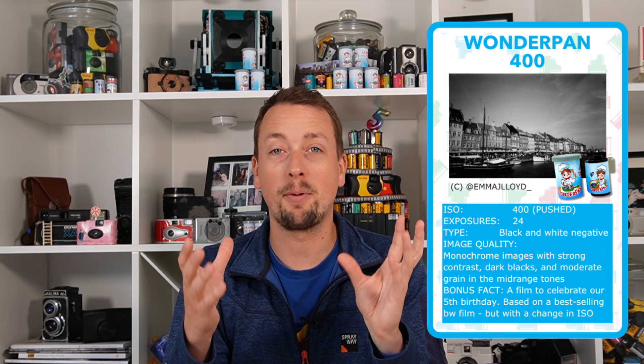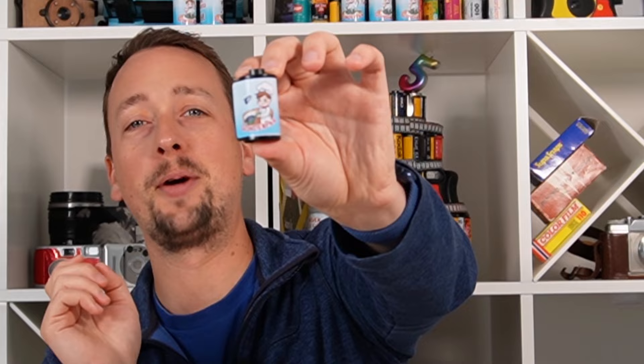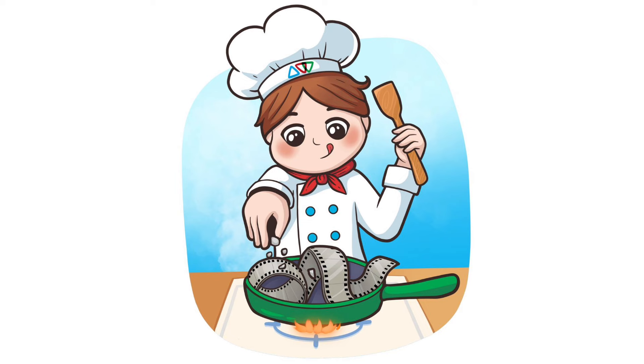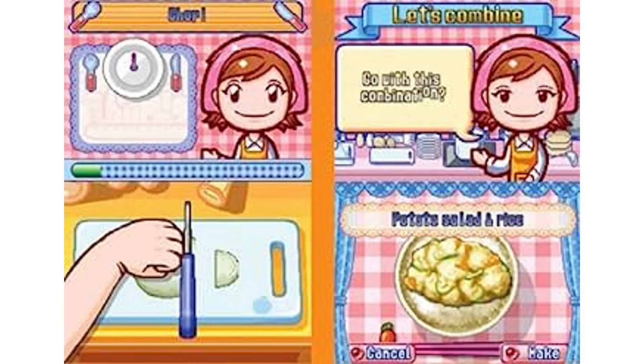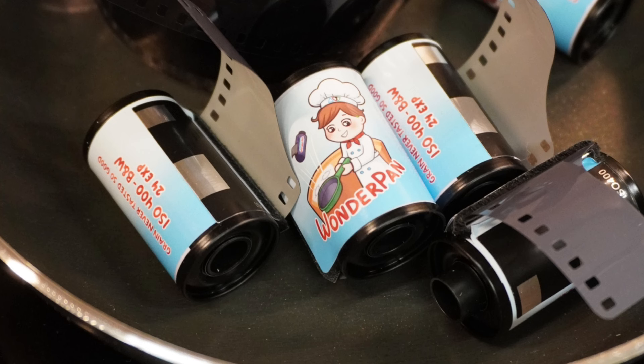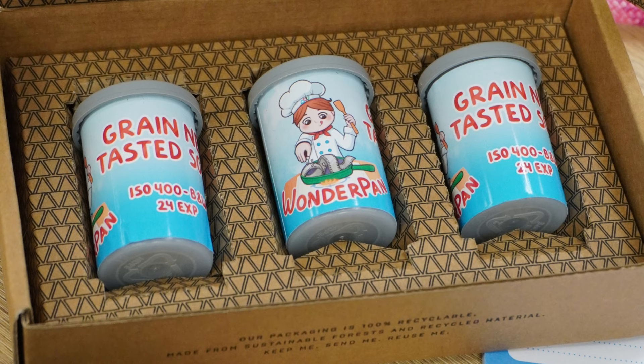And first and foremost, the fun comes through hopefully with the artwork. This is Emma's brainchild. I don't know how many people remember or had a Nintendo DS with the game Cooking Mama, but that was sort of the starting point. If we're going to make a film, it's got to be a pun — puns help. So Wonderpan: it's a panchromatic film, so Wonderpan made sense. Cooking Mama, sort of Nintendo-stylish artwork all came together in a film now packaged with the tagline 'grain never tasted so good.'